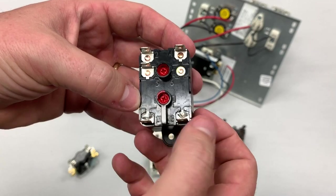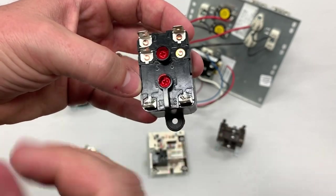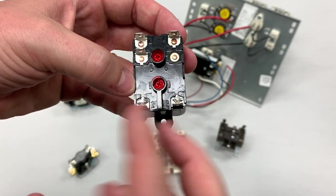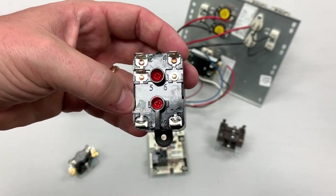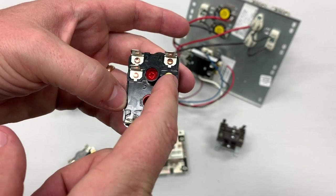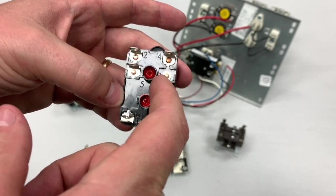You'd connect your common to terminal number three, but it wouldn't matter which way you did it — polarity doesn't matter here. And then we have terminals two, four, five, and six, but you can see six is just a dummy. It doesn't actually do anything.